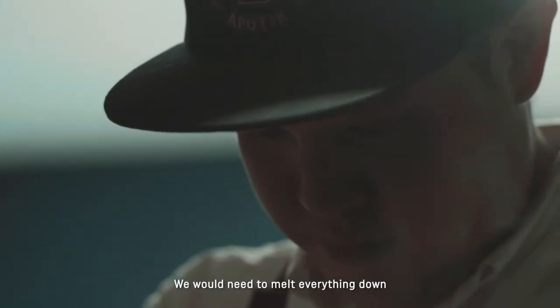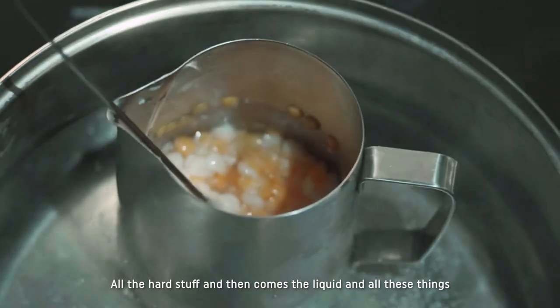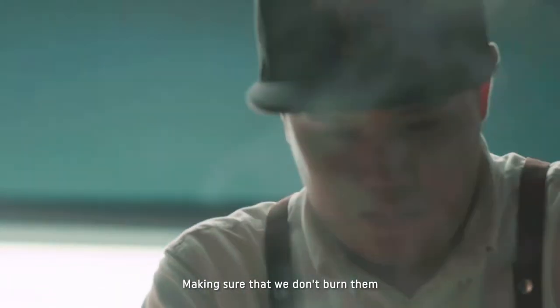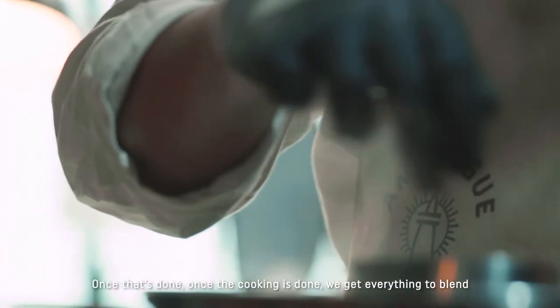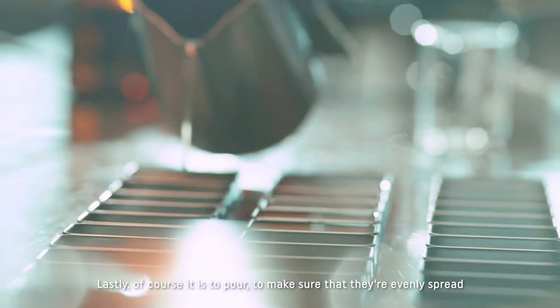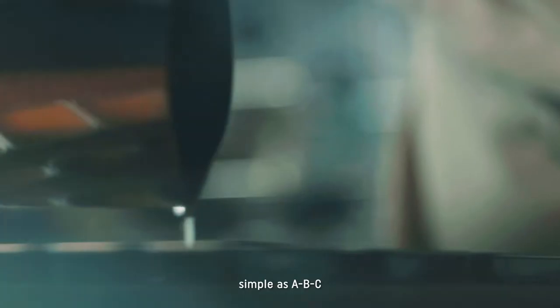We need to melt everything down — all the hard stuff — and then comes the liquids and everything else. Really straightforward, making sure that we don't burn them, so I have to monitor them. Once the cooking is done, we get everything to blend: the oils come in, then of course our fragrance. Last thing is to pour, making sure that they are evenly spread. Simple as ABC.